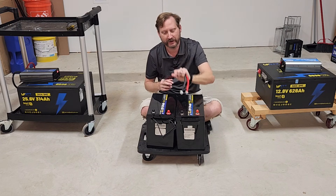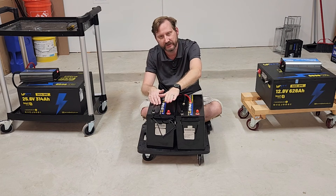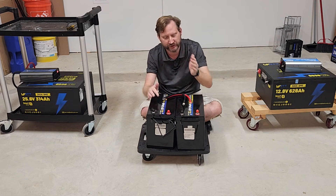With some wires, I can connect either positive-positive, negative-negative, or positive-negative together to push the voltage up.